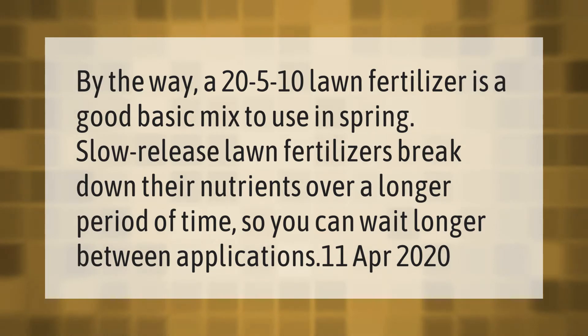Slow release lawn fertilizers break down their nutrients over a longer period of time, so you can wait longer between applications.